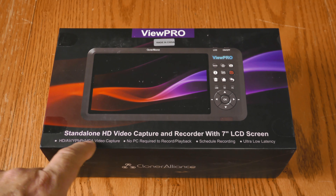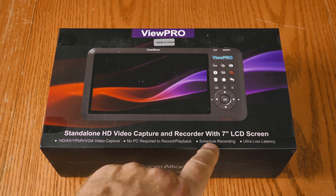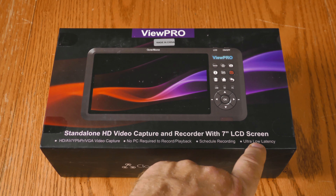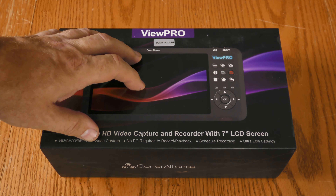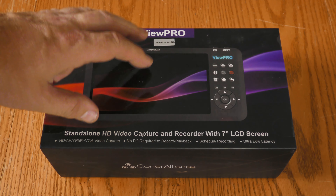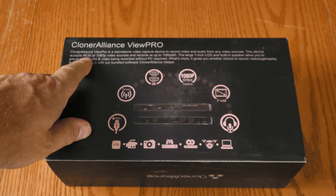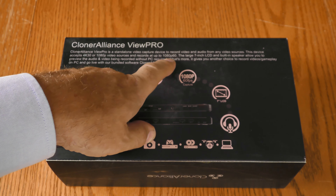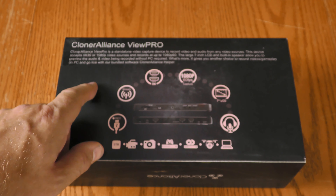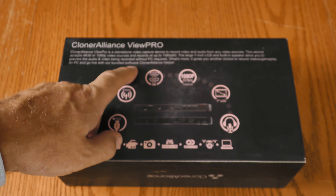It accepts different formats of video, no PC required. You can schedule recording, and this is important — ultra-low latency. A lot of these standalone devices have a definite delay on the screen. The back of the box says it accepts 4K 30 or 1080p, and it'll record up to 1080p 60.